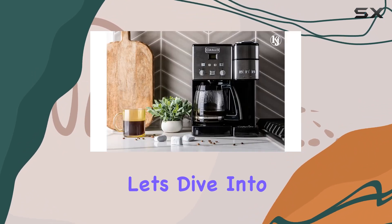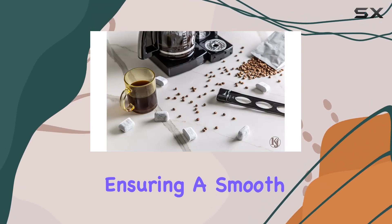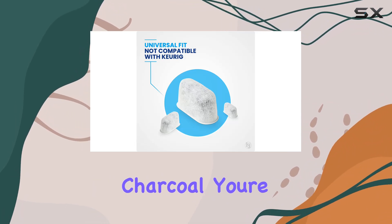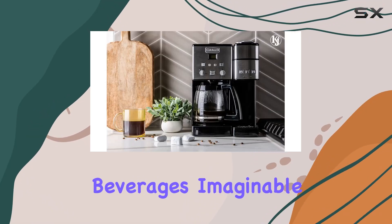Now, let's dive into the nitty-gritty. The micromesh material ensures that the charcoal stays in the filter, preventing any clogs and ensuring a smooth brewing process every time. Plus, with ultra-fine-grain charcoal, you're getting maximum surface area exposure to water, resulting in top-notch filtration for the best-tasting beverages imaginable.